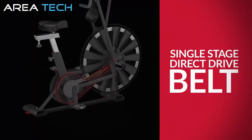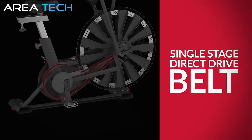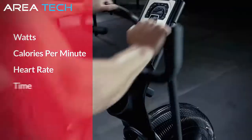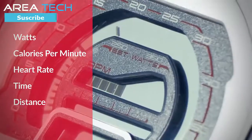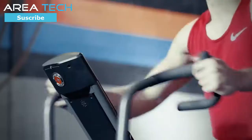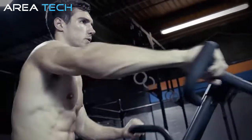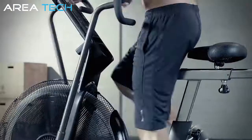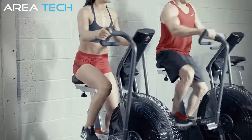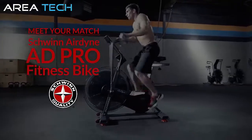The 80 Pro features a single-stage direct drive belt, so your sweat equity goes directly to moving the fan and providing a more challenging workout. You'll get detailed tracking of watts, calories per minute, and heart rate — even a tachometer that will beg you to bury the needle. We also included a comfortable, adjustable seat and multi-position hand grips to vary your workout. Whether you're killing a workout of the day or needing a high-intensity but low-impact cardio option, the Schwinn 80 Pro works as hard as you do.